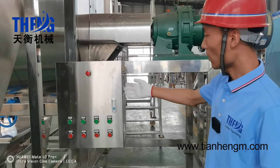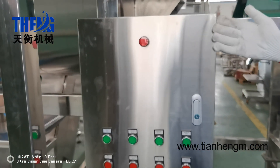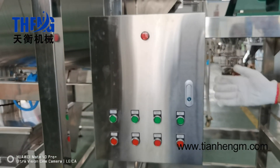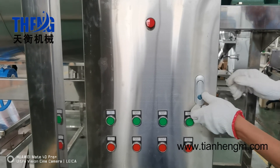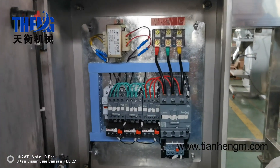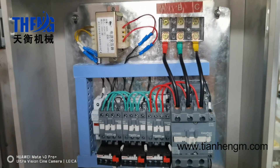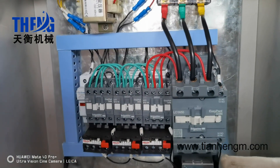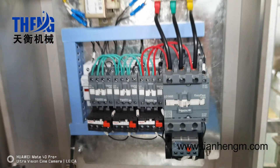This is our mixer machine's control box. It is also stainless steel and good quality. All the components are international brands, such as Schneider. It is very usable.